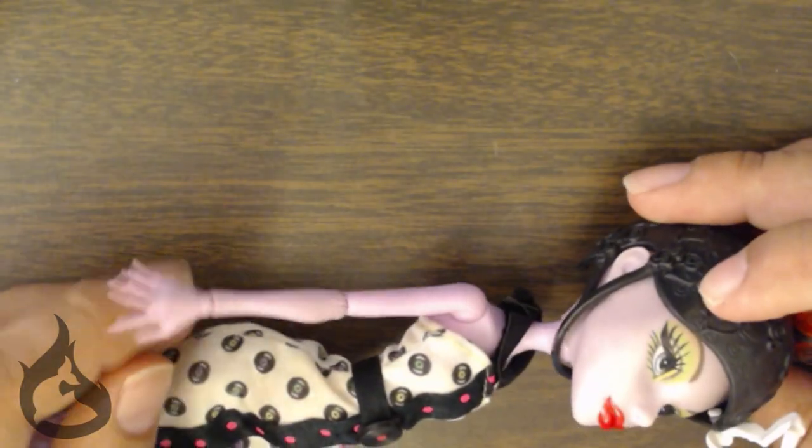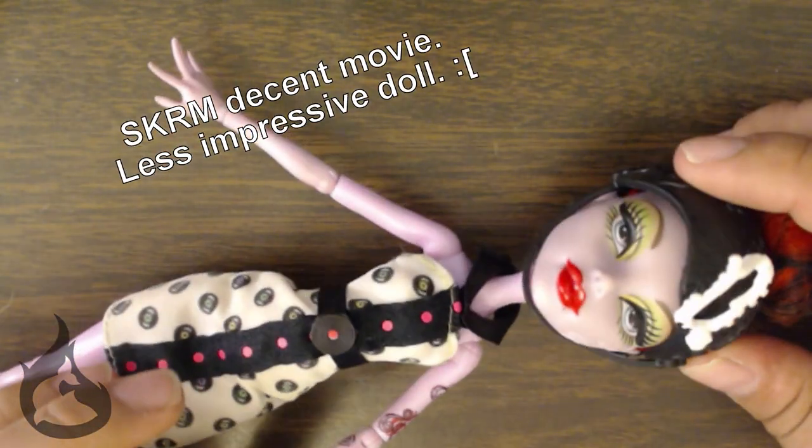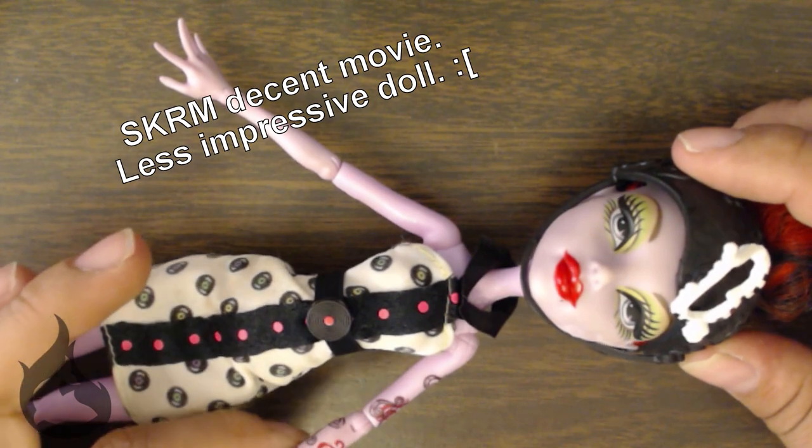Hello, hello again. It's Kat from the Fire Tuna Club. It's time for another doll repaint. No one's surprised anymore, are they?